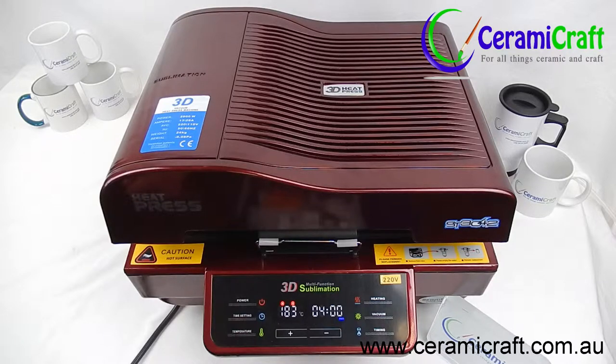Pressing a set of hardboard coasters in a vacuum press is super easy. Preheat the press to 180 degrees and set the timer to 4 minutes.